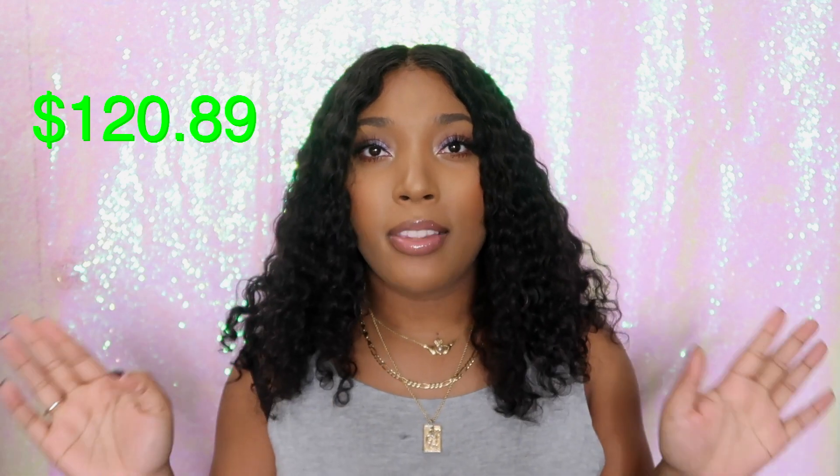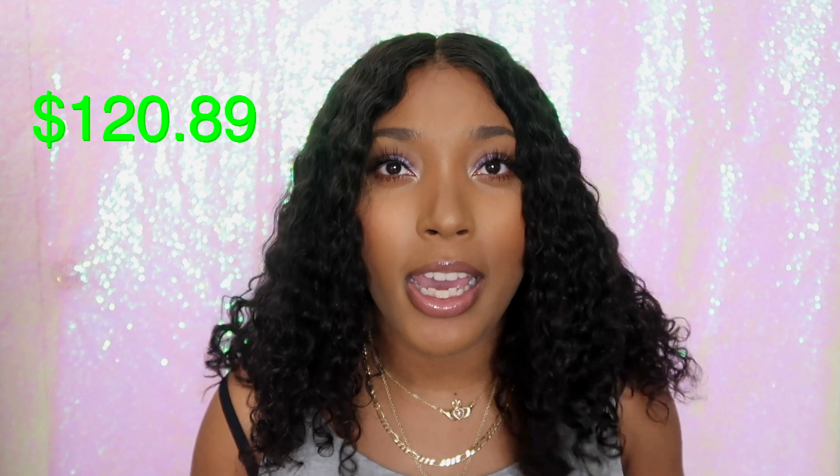Hey guys, what's up and welcome back to my channel. Today I have a review of this Brazilian curly hair from Beauty Forever Hair. I bought this wig on Amazon Prime on the Beauty Forever store with two-day shipping through Amazon Prime. It came super quick. It was really easy and super affordable — I will have the price on the screen. You can't beat this price for some really pretty curly hair.